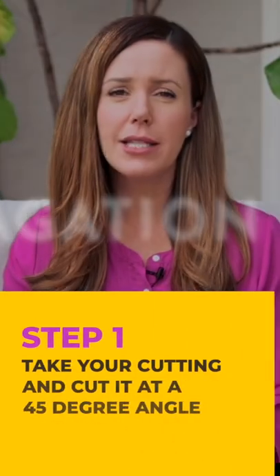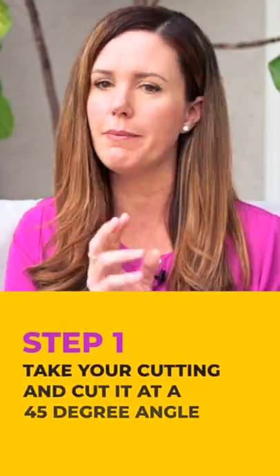The first step is to take your cutting. It's best to cut at a 45 degree angle. Make sure it's a sharp cut, make sure you're not crushing the stem, and just take a cut wherever you want it to be.